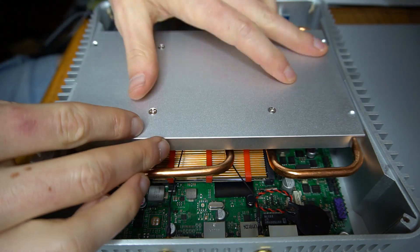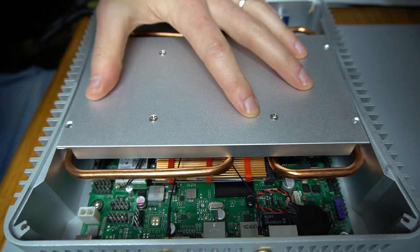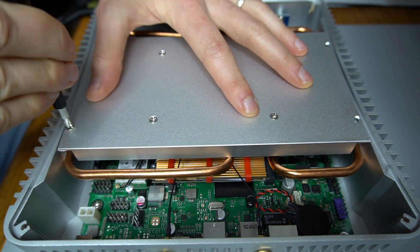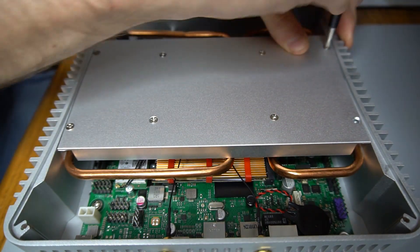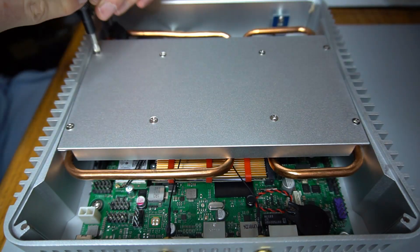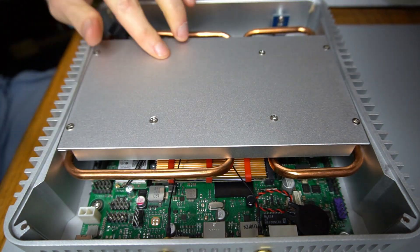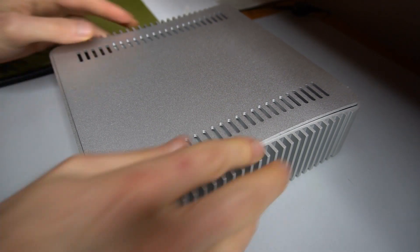The drive tray is then fastened in the case. There is not much space here below the tray, so cables have to be tucked in out of the way. Finally, the case's top panel can be reattached.